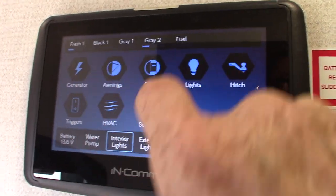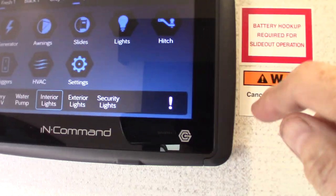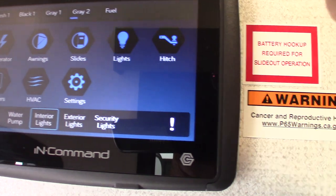From this touch panel you have your generator — prime start and everything you need. Your awnings, your slide rooms — in and out right here. Master lighting — you can do all lighting individually or independent of each other.